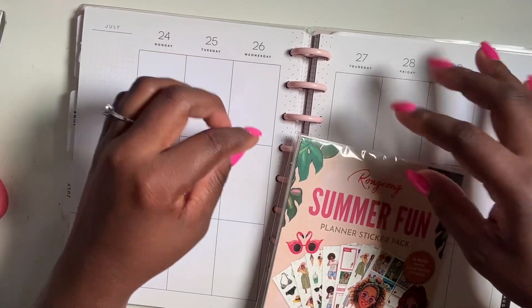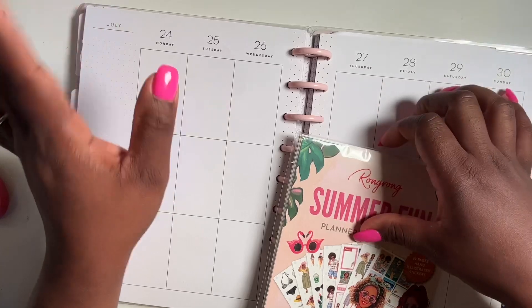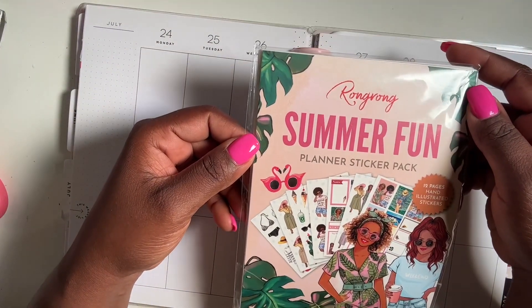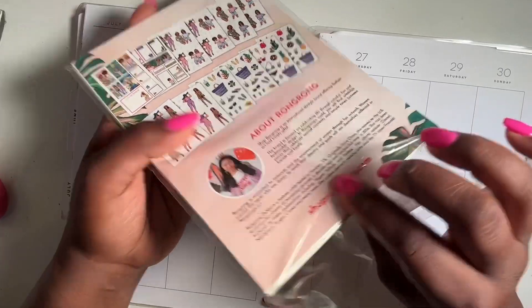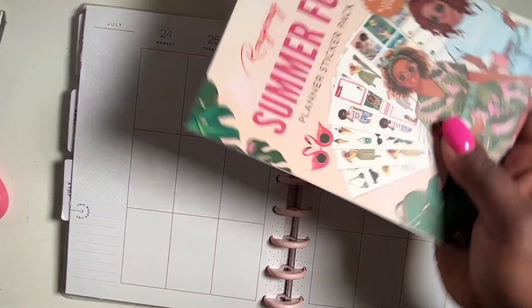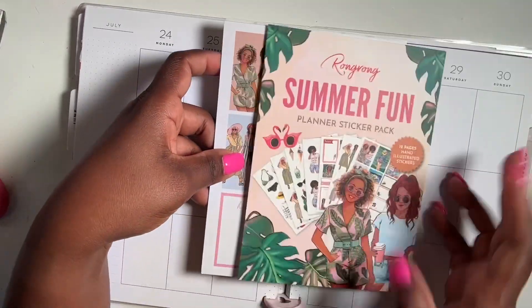I can't believe this is like the last full week in July — oh my gosh, time is going by! So I decided to pull out this Summer Fun Plan A sticker pack from Wrong Wrong. I had this in my stash and I'm not sure I ever did a flip-through on it, so we're going to do a quick one.